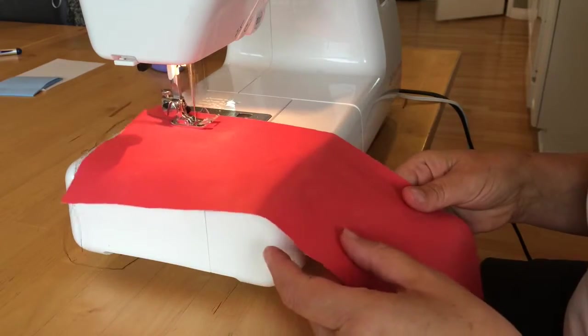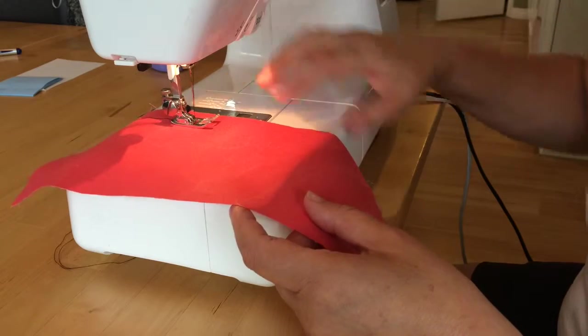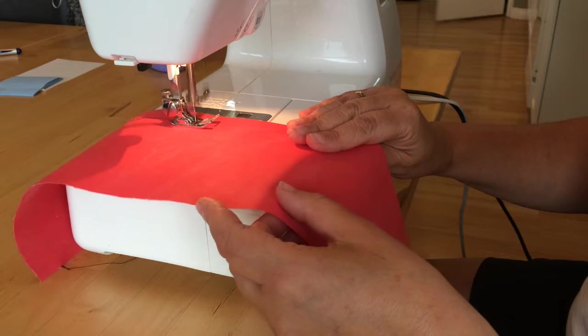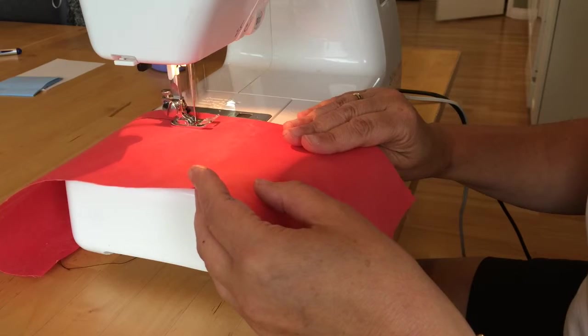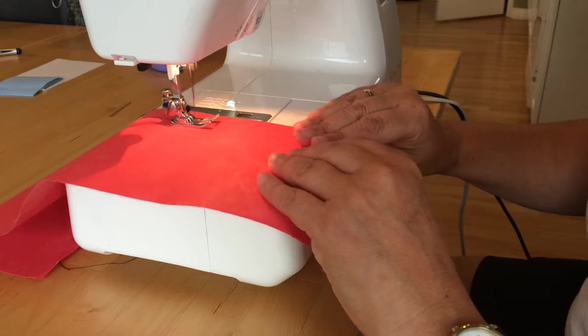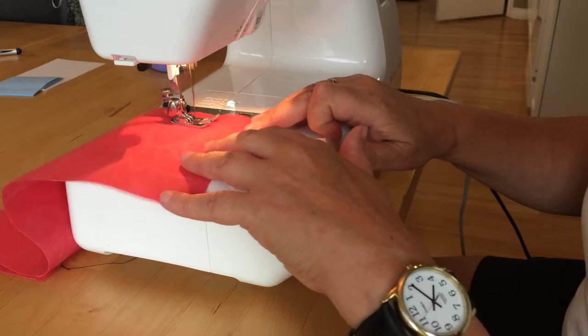I'm making sure I've got the edge of my fabric following that two centimeter line. I'm going to go all the way — this is going to give me a nice straight edge, so when I press I'll have a nice straight line to fold against.